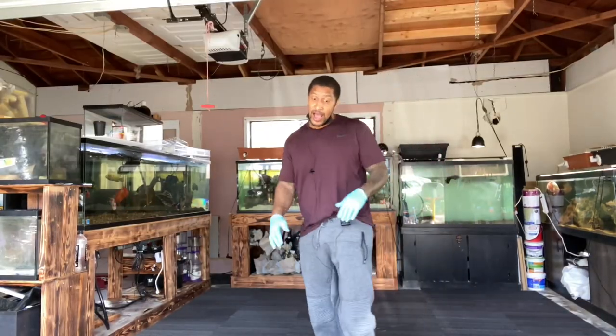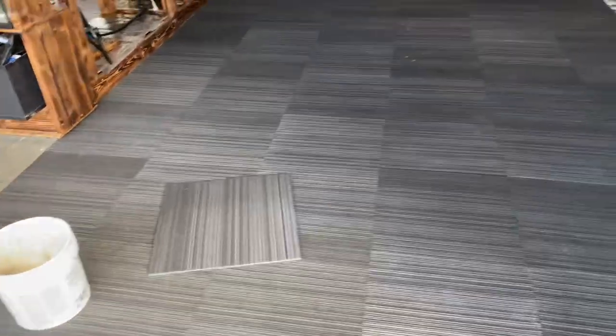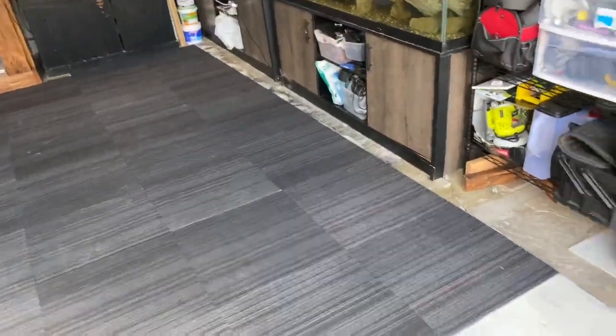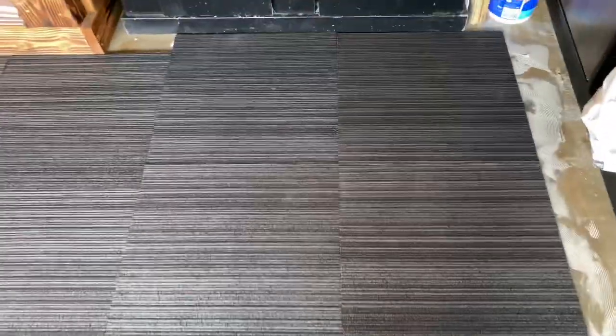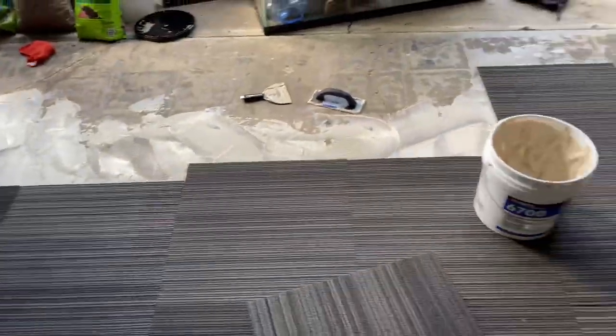All right guys, so I've knocked out a lot. Let me show you what I've gotten done so far — all the way to right here, right at the opening. All that's done. I'll need to finish up that side and then start doing these cuts, but we're on the right path. This is where the seam roller comes into play — if those don't lay down, I'll show you how to take care of that. Let me go ahead and knock out this part.